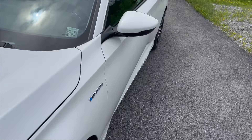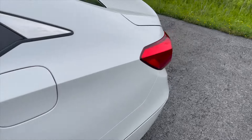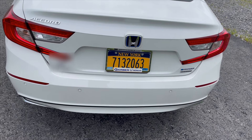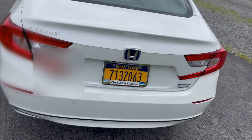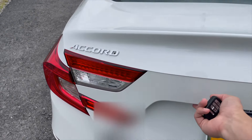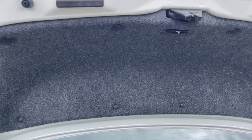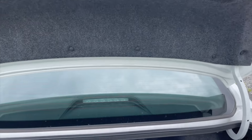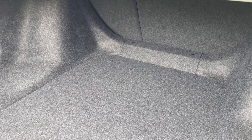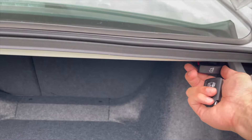Let me show you the trunk space real quick. The trunk doesn't go up all the way automatically — you have to lift it and close it by hand. It's a pretty big trunk; I'd say about three large luggages can fit in there. In the center, the rear seats do split-fold, so you can pull one side down independently.